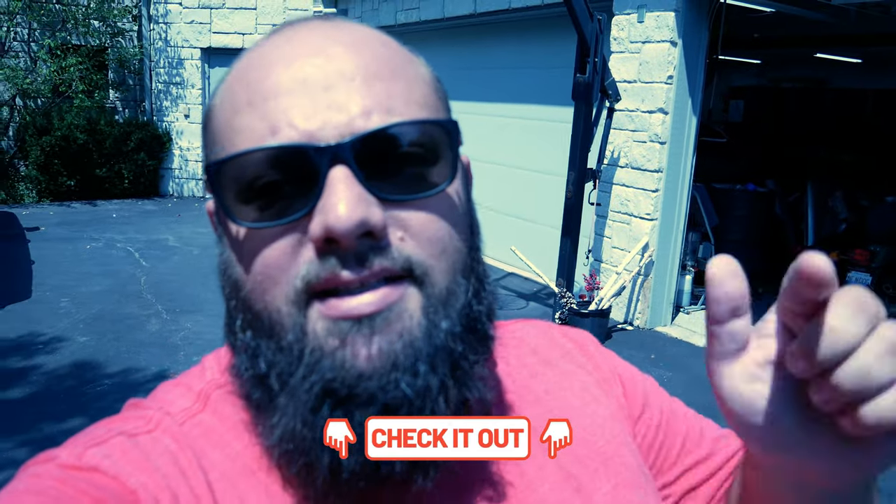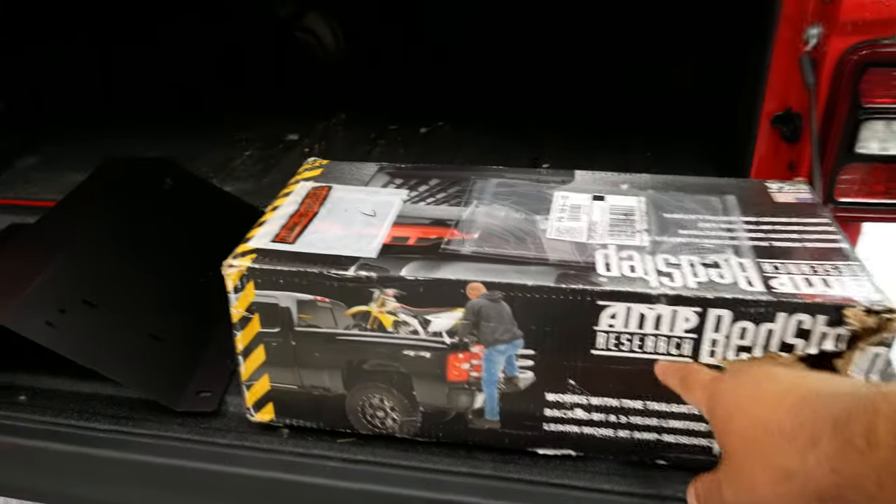If you're new to the channel, thanks for stopping by. If you're a longtime subscriber, always good to have you back. First off, I just want to mention the July giveaway is ending soon, so link down below for you guys to enter that.